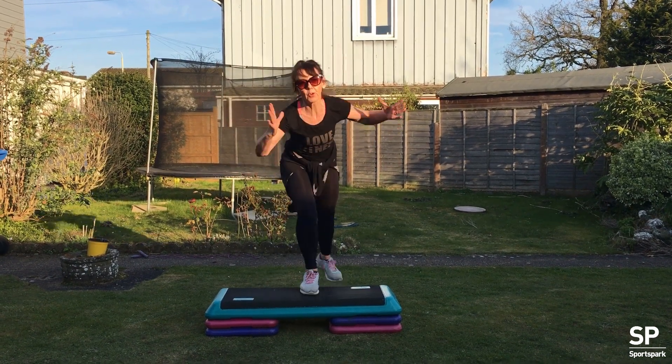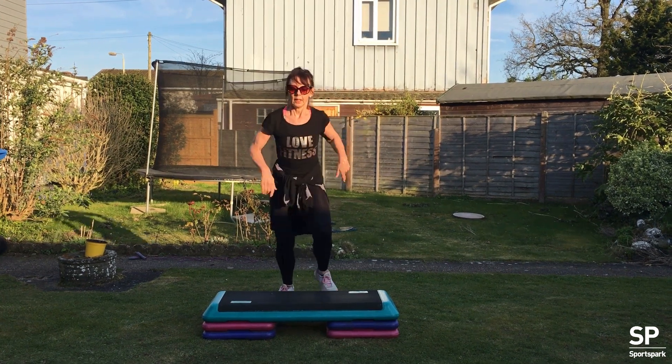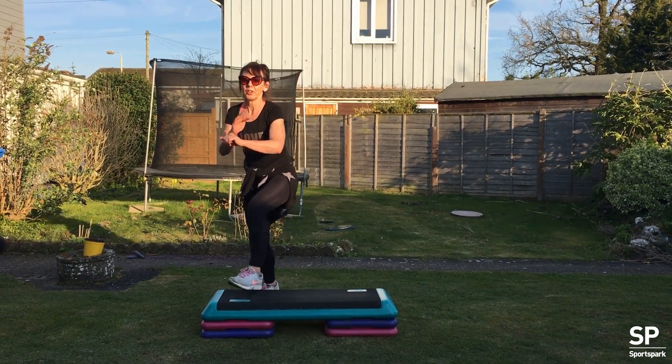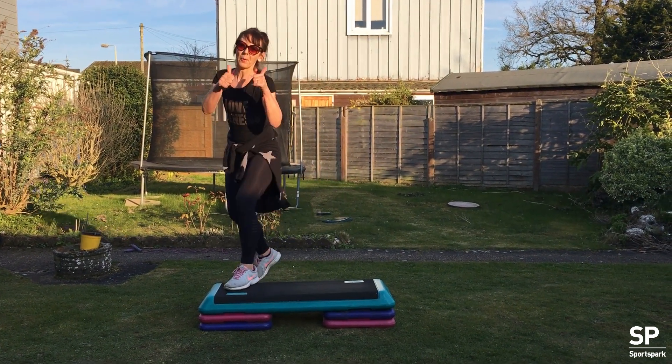Four times. Four — and you're there. Come on. Three. Two. Curl. Excellent job. Four. Well done. Three. Two. Thank you. Well done. One.